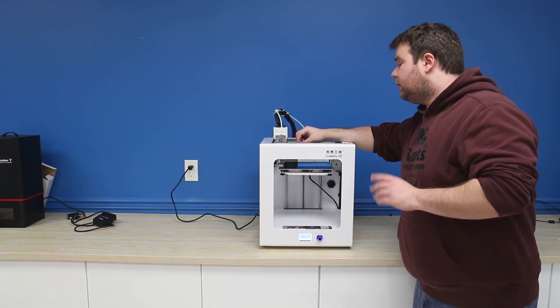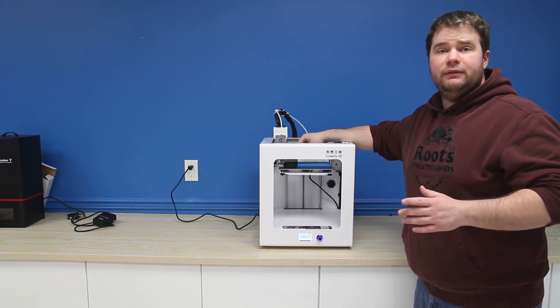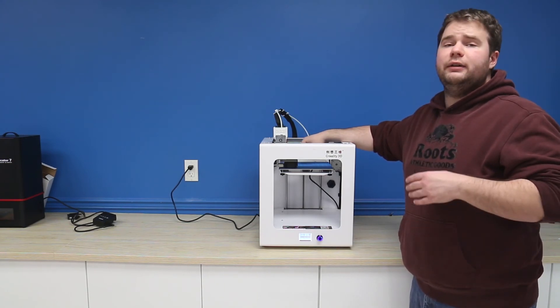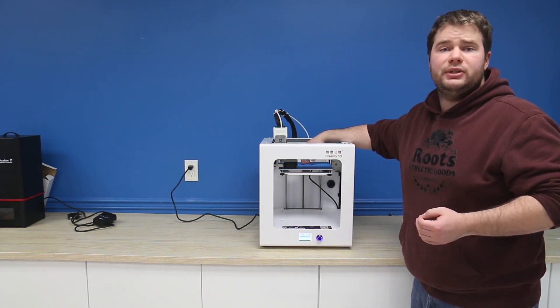The CR2020 also has a fantastic little fan at the bottom which really makes the printing process very even, because things will cool off in a very quick and timely manner, so you have to worry less about distortions during your printing process.